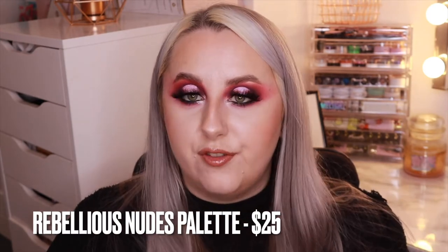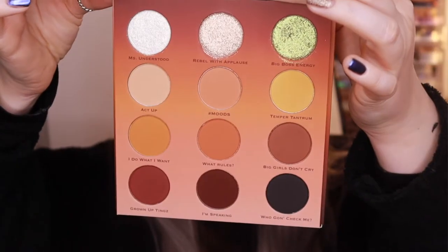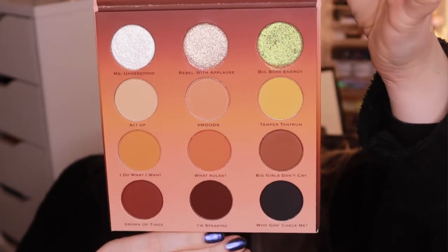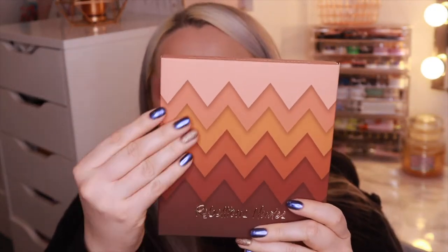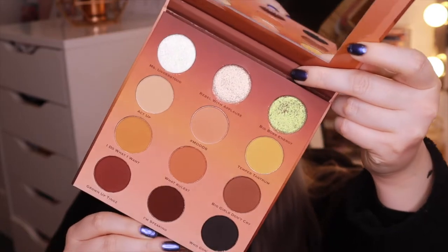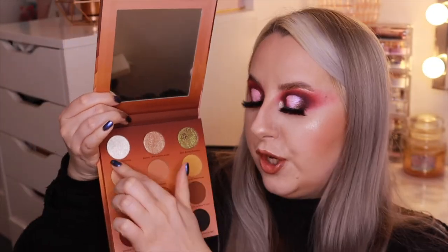The Rebellious Nudes eyeshadow palette retails for $25, which I think is really good. It says it's 'not your average nude palette — awaken your rebellious side.' It consists of nine mattes, one duochrome, and two foils which blend like a dream and are suitable for all skin tones. The packaging has a really nice soft matte touch finish, and the palette itself matches with the same soft matte finish. You've got your duochrome shadow, two shimmers, and the rest are mattes.